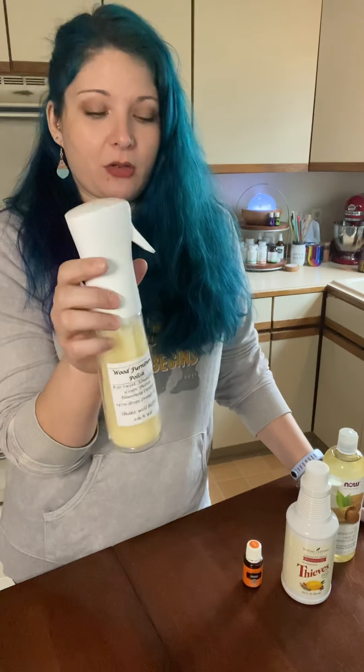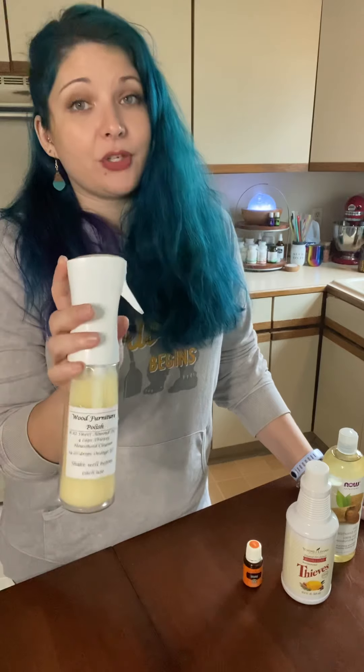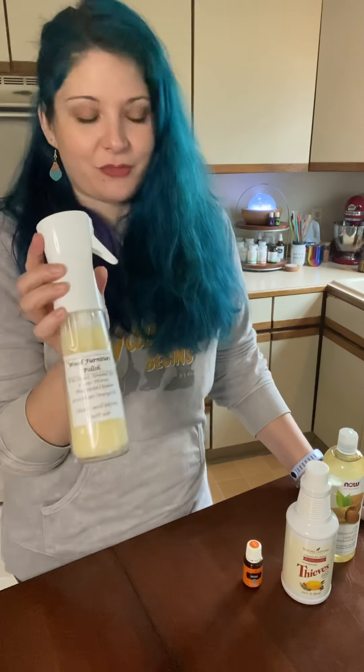This particular bottle is really awesome. You can get it at a beauty supply store or from Amazon, and I can post the link below for this particular bottle.